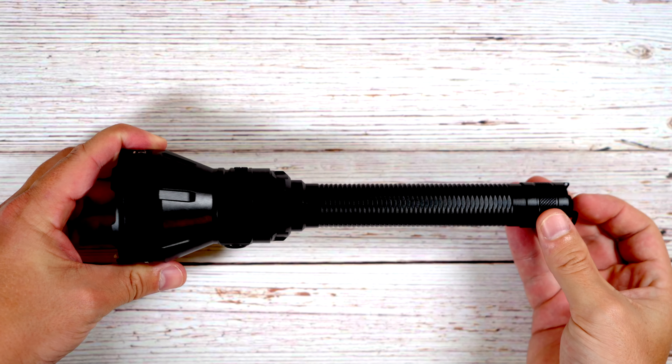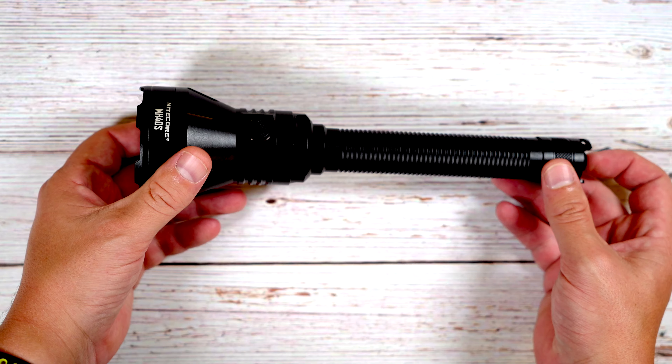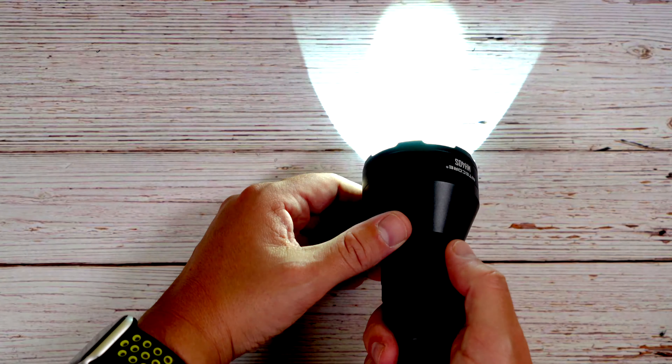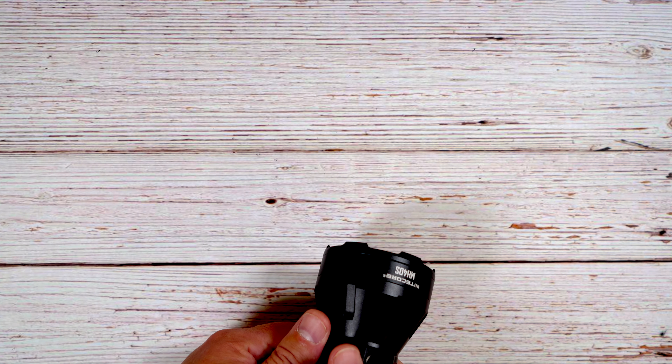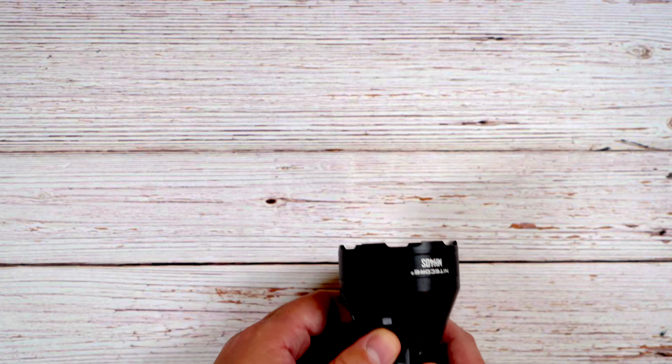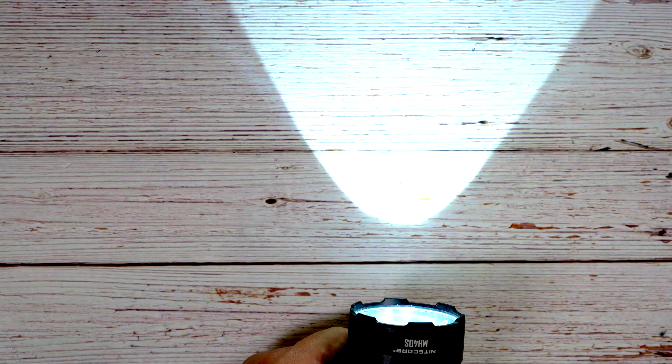Now for the special modes. With the light on, press and hold the side button to enter strobe mode — it's quick and disorienting. Press and hold again to go into beacon mode, which is a quick blink every five or six seconds at the full 1,500 lumens to help you be seen from far away. Press and hold once more to enter SOS mode — three short blinks followed by three longer blinks — which conserves battery and signals others you need help. Quickly press the side button to return to normal use.